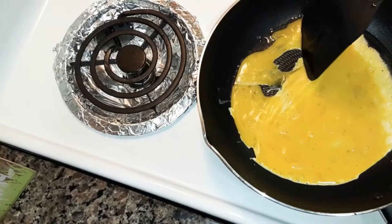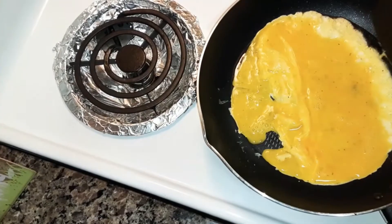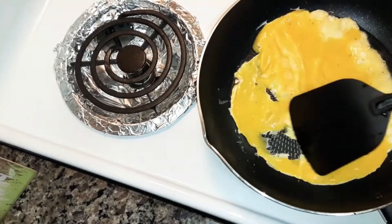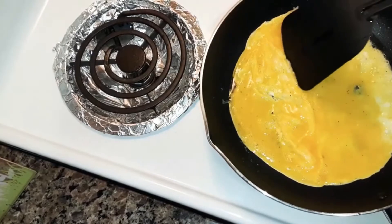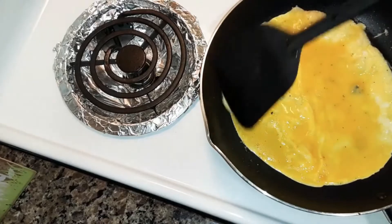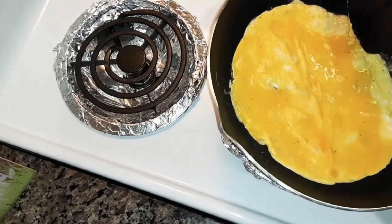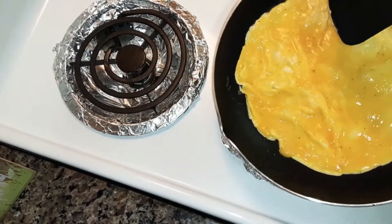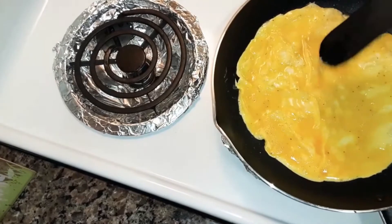What you do is you take that back — see how it's cooking there. Do like that. See the runny part? Just let it run over there so it'll cook evenly. Until you don't see most of the runny part is gone.